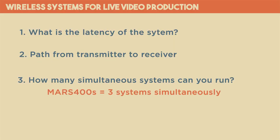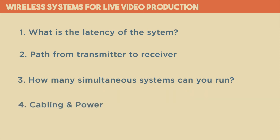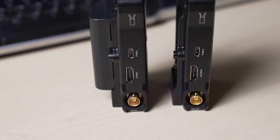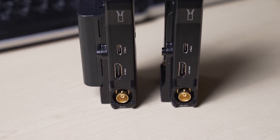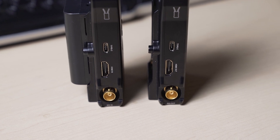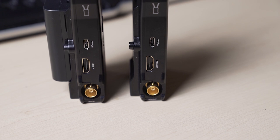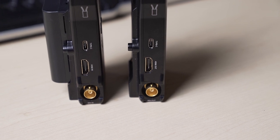Another thing to be aware of is cabling. This unit has both HDMI and SDI inputs on the transmitter and outputs on the receiver, which is a nice feature because you can use a camera with only HDMI outputs and connect it to a video switcher with SDI inputs without having to make any conversion — the wireless system will do that for you.